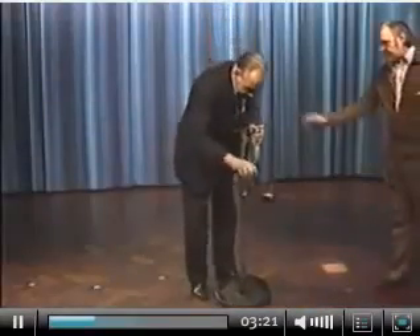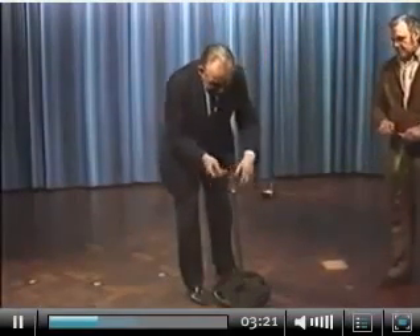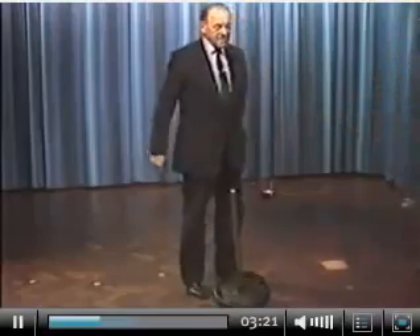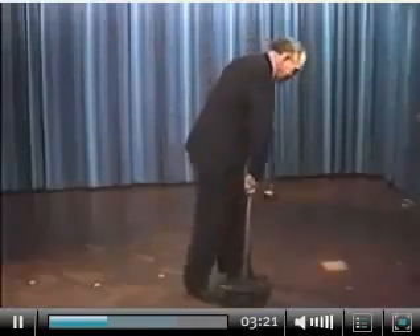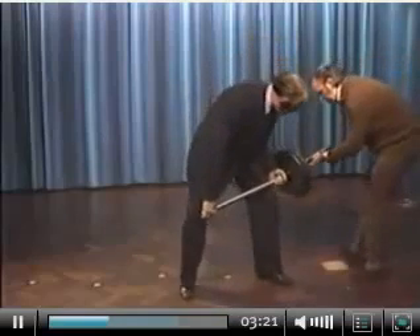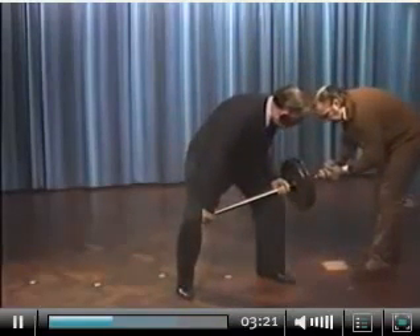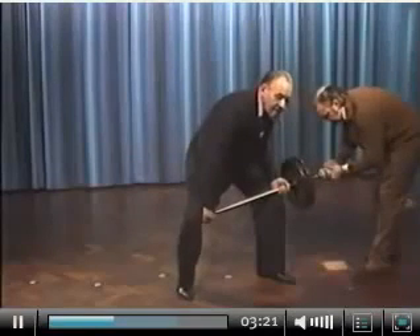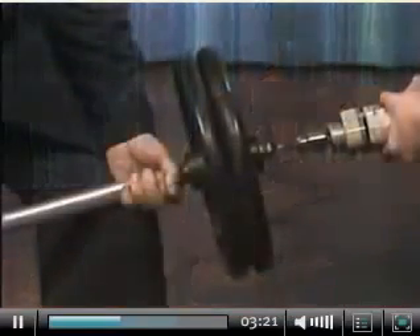So now we will spin it up to two and a half thousand revs a minute, at which point it becomes a live thing. Then I shall lift it five feet in three seconds by going around in a big circle. Whilst I am doing it I shall talk to you so that you can tell from my voice that I am not under any stress at any time.